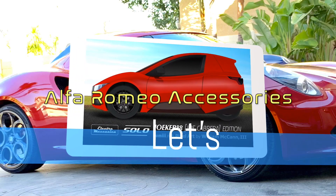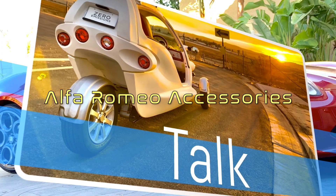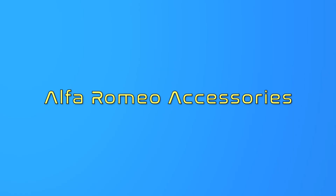Hey guys, what's going on? Joker88 back for another video and we're going to be talking about my Alfa Romeo 4C. I can call myself an alfisti now because I own one of these things — it's cool to belong to something. In my previous videos I showed you guys some of the things I added, some of the mods I did for my Alfa Romeo 4C — we put in the cold air filter.